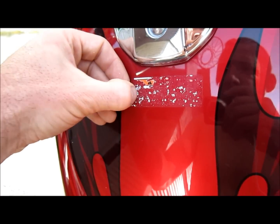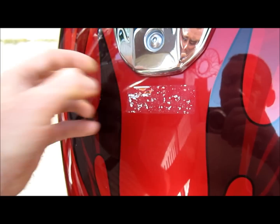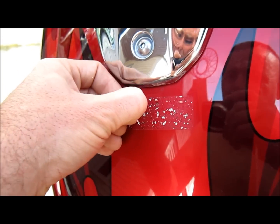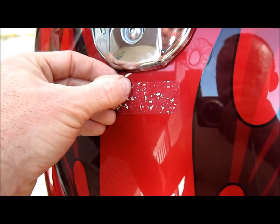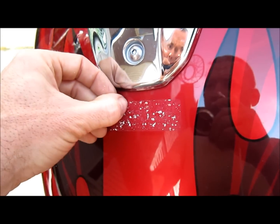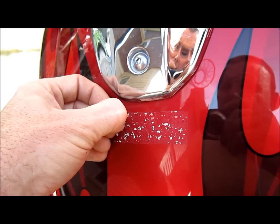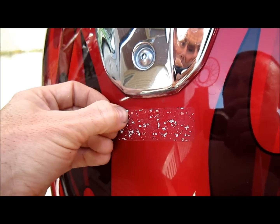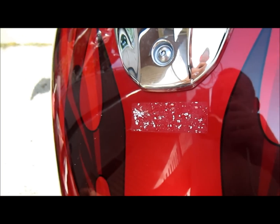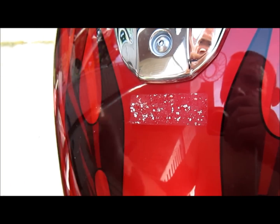Spray a little WD-40 on there. That should be it — clean it up pretty nice. Maybe I'll take a little soap and water after I put WD-40 on there. I don't know for sure if that'll harm the finish, but better safe than sorry.